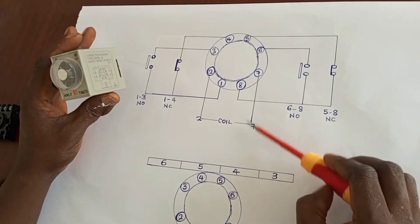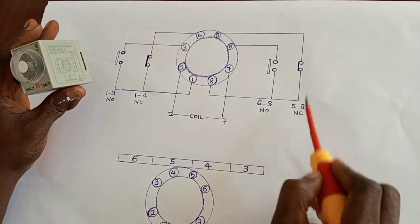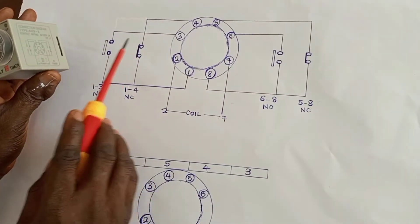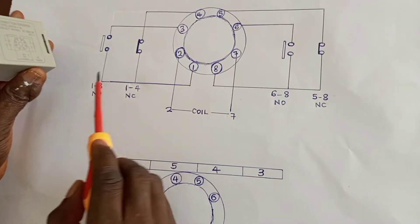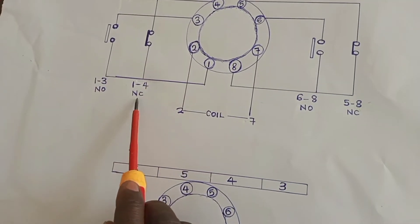Let's say we set this to operate at 10 seconds. The moment we supply power to the coil, at 10 seconds, 5 and 8 will open while 6 and 8 will close. The same happens on the left side — when the time set is up, 1 and 3, which is normally open, will close, and 1 and 4, which is normally closed, will open.